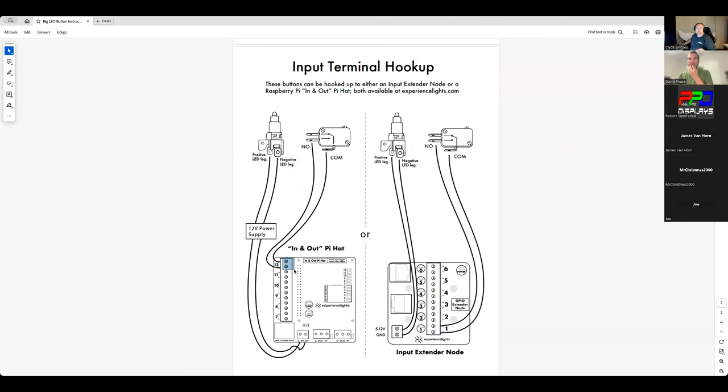On each input trigger port there are two screw terminals — this applies whether it's the In and Out Pi Hat or the extender node, it's exactly the same. It does not matter which wire goes to which terminal. When the button is not pushed it's floating — the two wires are disconnected. When you press the button it connects them, so it doesn't matter which wire is on which side.